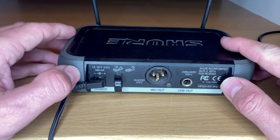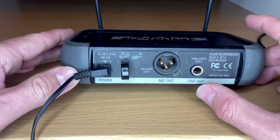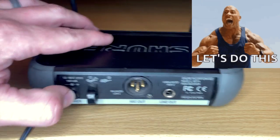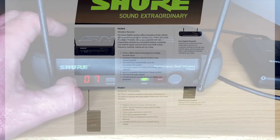In the back, if you're using it with a microphone, here's your XLR out. If you're using this with a guitar, here's a line out — you'll come out of that into your first pedal or into your amp. It does have more features such as scan and lock, and I'm going to get to that in a little bit.